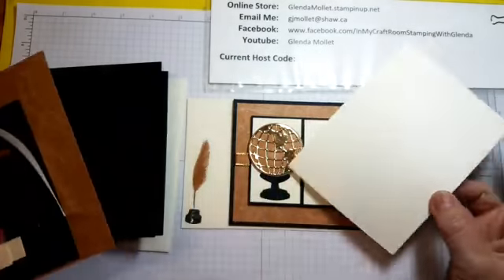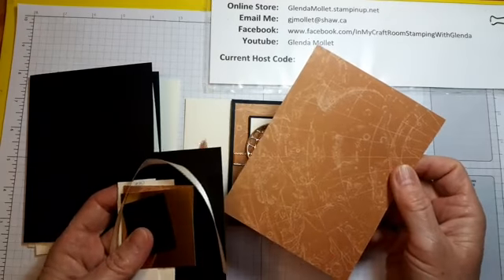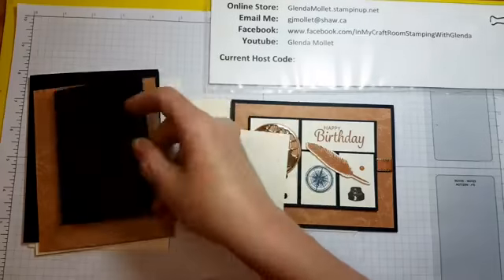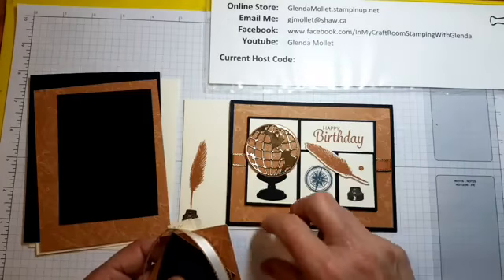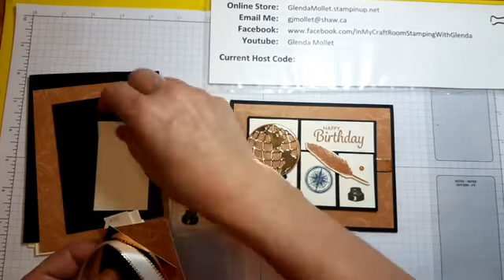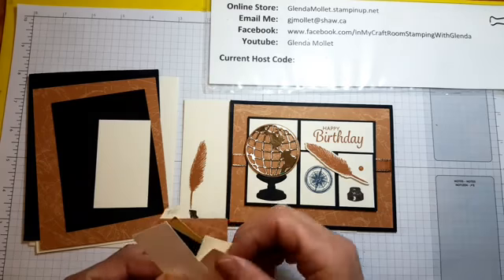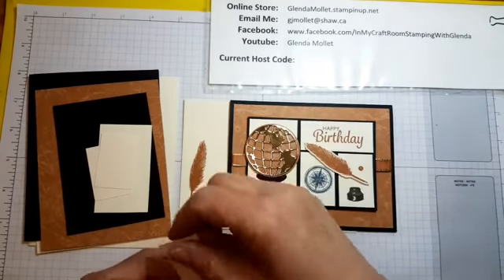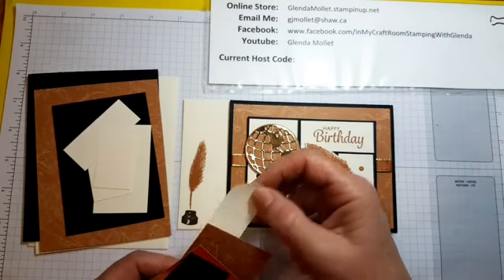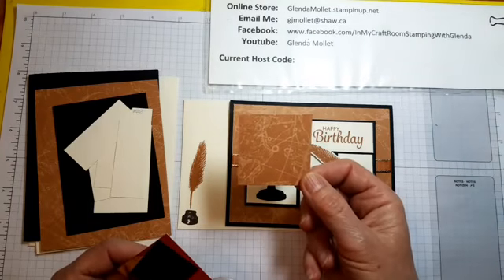The kit consists of a very vanilla envelope, a basic black card base, a piece of very vanilla five and a quarter by four for the inside, a piece of Old World of Good designer paper that's five and a quarter by four, a piece of basic black three by four and a quarter, and some very vanilla pieces: one and five-eighths by two and seven-eighths, two pieces at one and an eighth by one and three-quarter.